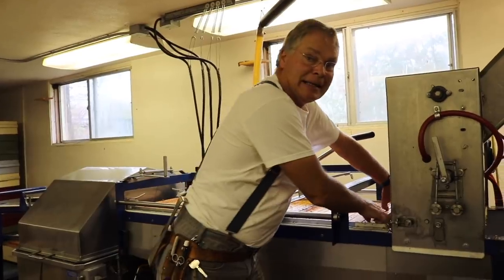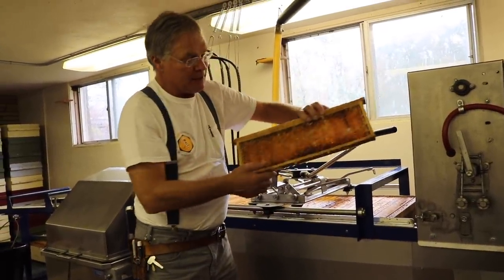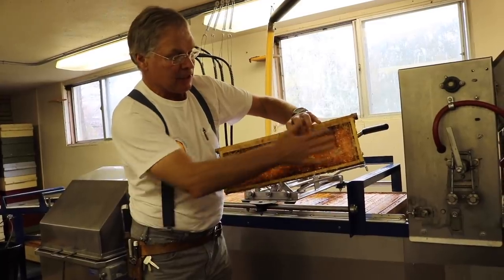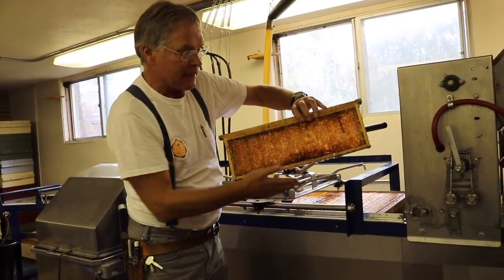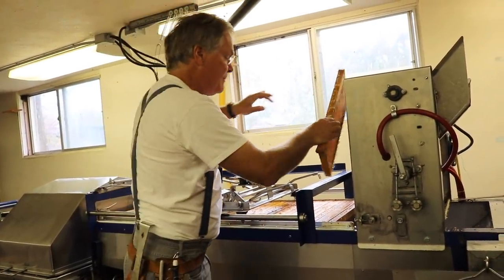The frames that have been uncapped — all those cells are wide open there. You can see the honey dripping out. Lots of honey in there. We've removed some cappings from the surface. There's the odd little bit we missed there — I don't worry about them.